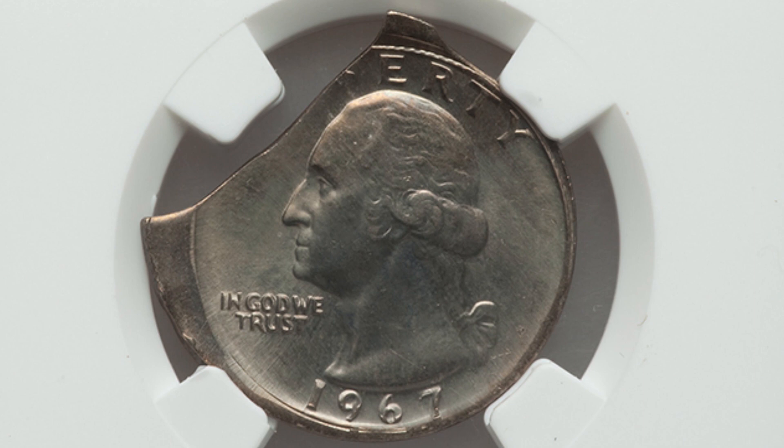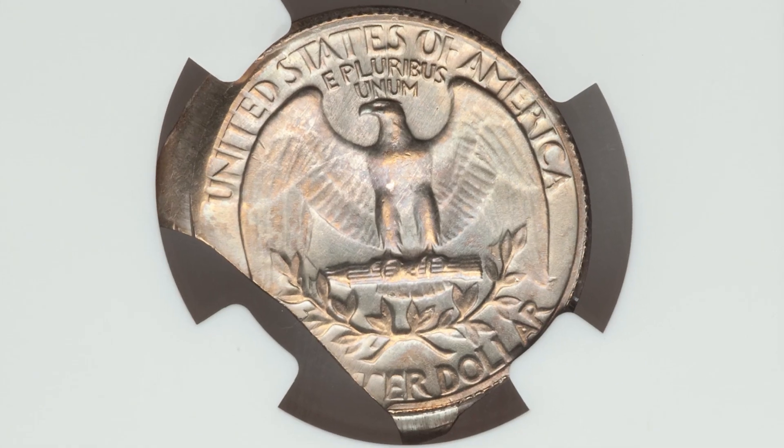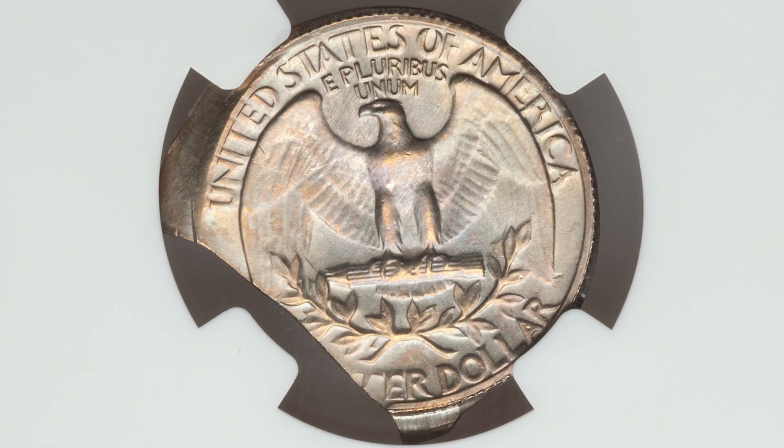Here is a major type of error — the coin has been broad struck and it's got double curved clips. So we've got two clips here with the broad strike taking place. This quarter sold for over $100.